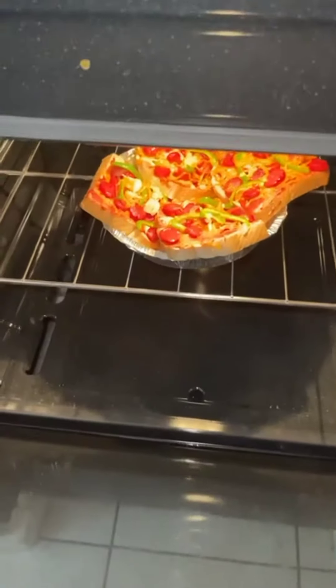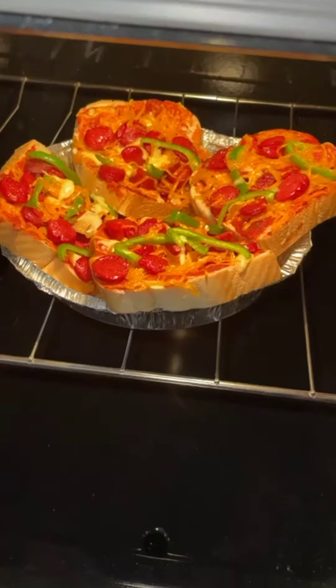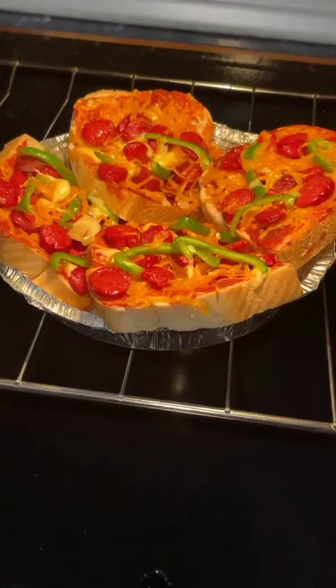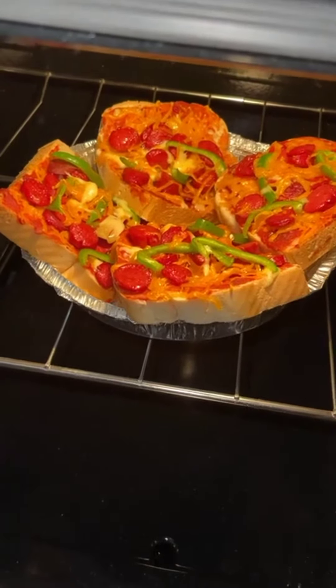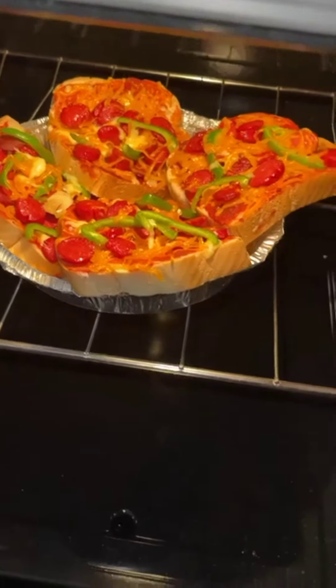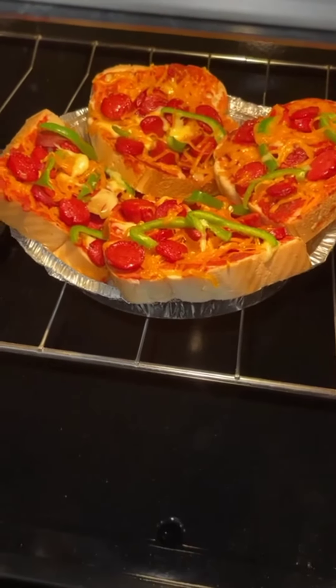Hello guys, welcome to our first official cooking video! Today I'm making some pizza — as you can see it's in the oven. I have frankfurters, cheese, mozzarella, regular cheddar cheese, sweet peppers, and some leftover marinara sauce that I got from Little Scissors.